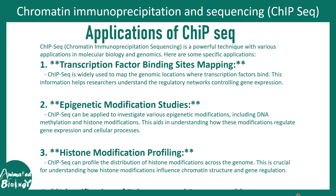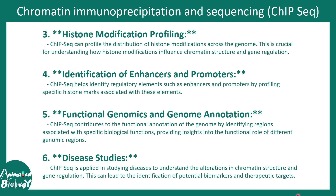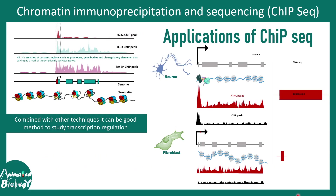There are many applications of ChIP-seq — for example, mapping transcription factor binding, epigenetic modification studies, histone modification profiling, identification of enhancers and promoters, and more. Let's now try to understand these applications in a bit more detail with some examples.